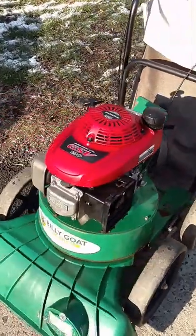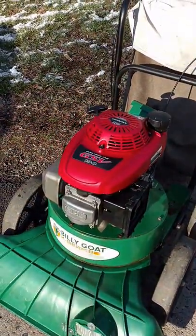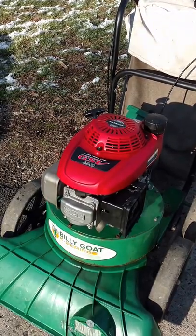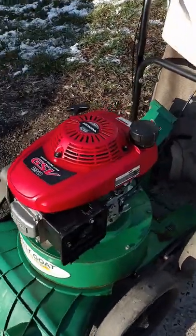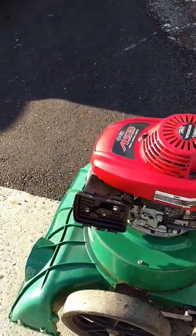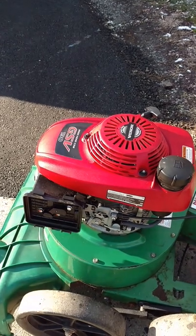I want to show you a quick video of my Billy Goat vacuum with the Honda GSV190 engine. This is the KV650H. I've seen some people on YouTube and Amazon.com review this product and say that they have difficulty starting it.